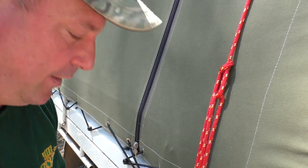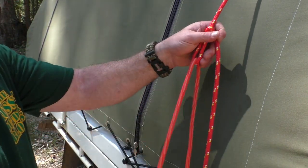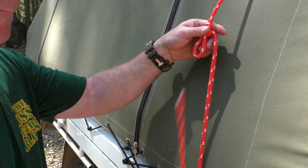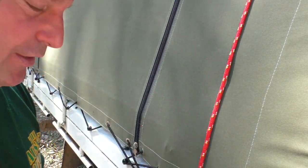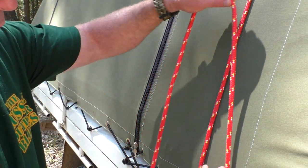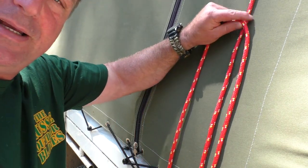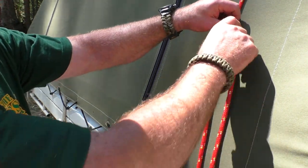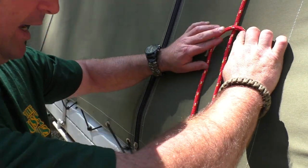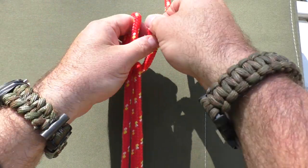I'll do it another way now — let's undo that quickly and we'll try another method. Now this is the way I usually like to do it, and I'm going to try and do this nice and slow. So what we're going to do is we've looped our loop around the anchor, we've brought it up, and as you can see now I've got the bit coming up from the anchor across and then down the other side — our working end. What I do is I grab that center piece of rope and bring it up.